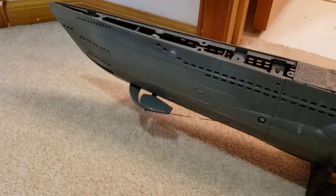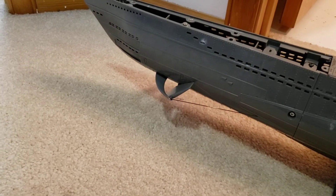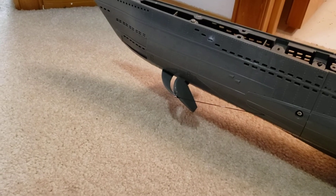Here are the forward dive planes, and you can see I've got really nice travel in there — it's nice and smooth.